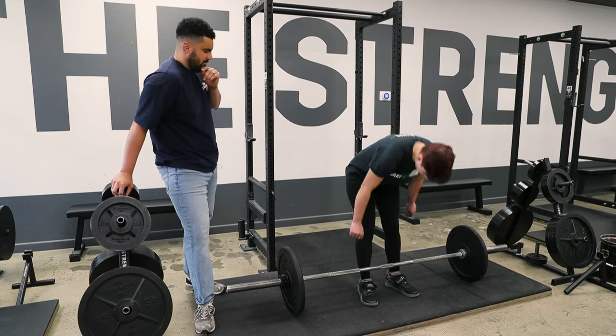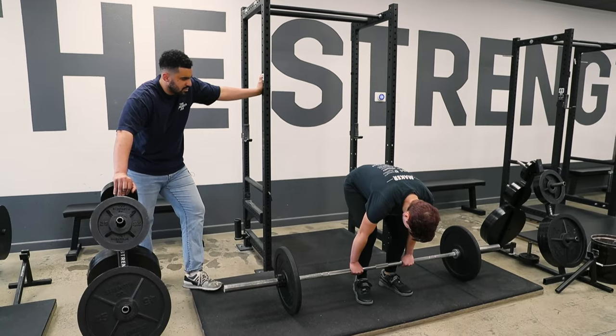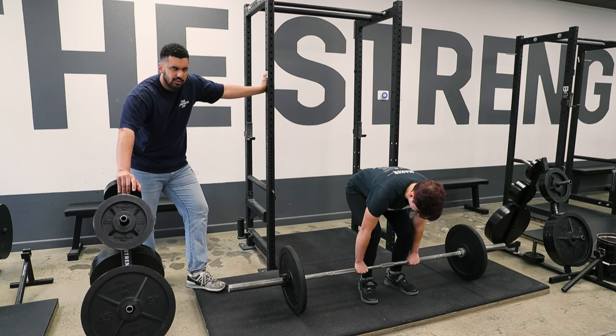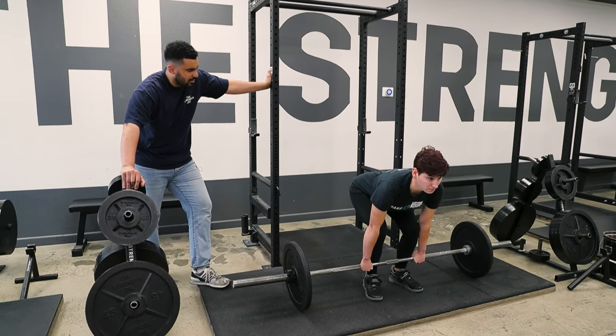Step back a hair. Go ahead — grip, shins to bar. Before you squeeze your chest up is when you'll take the breath. So take a breath in, squeeze your chest up, eyes out, and push.